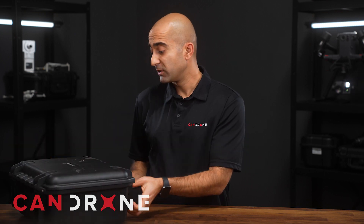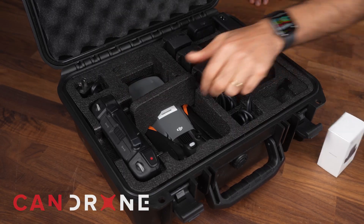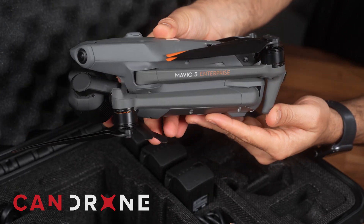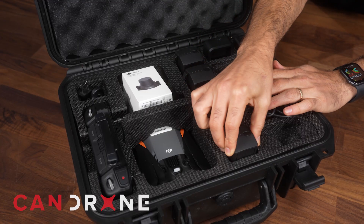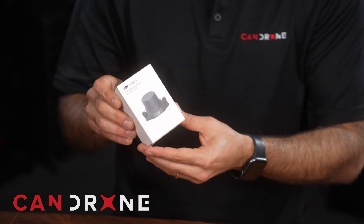Now let's take a closer look at what comes in the Mavic 3 Multispectral package. It arrives in a solid hard case that can carry the drone itself, the smart controller, and the RTK module. You can also fit 4 or 5 batteries inside the case. The beauty of the Mavic 3 Multispectral is that it comes with the RTK module included in the package — which is great because an RTK module must be purchased separately for other Mavic 3 Enterprise series drones.